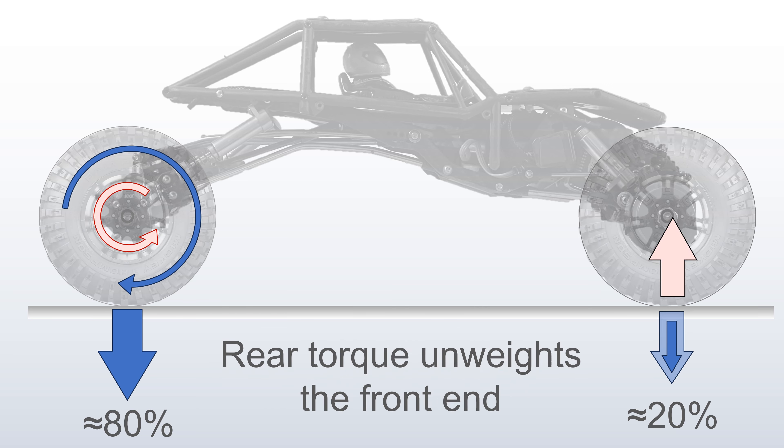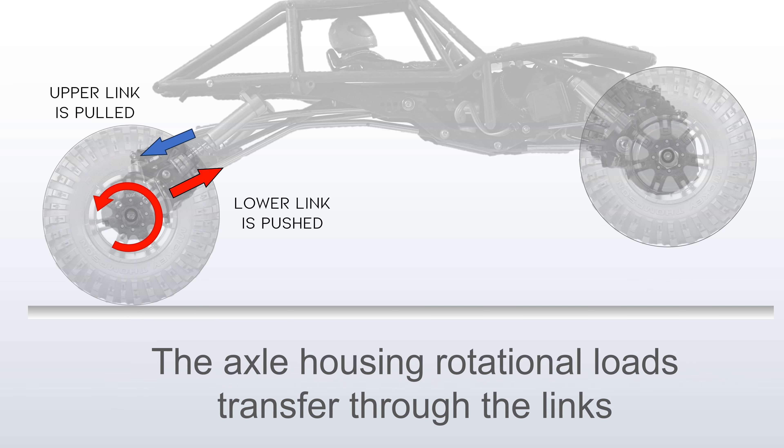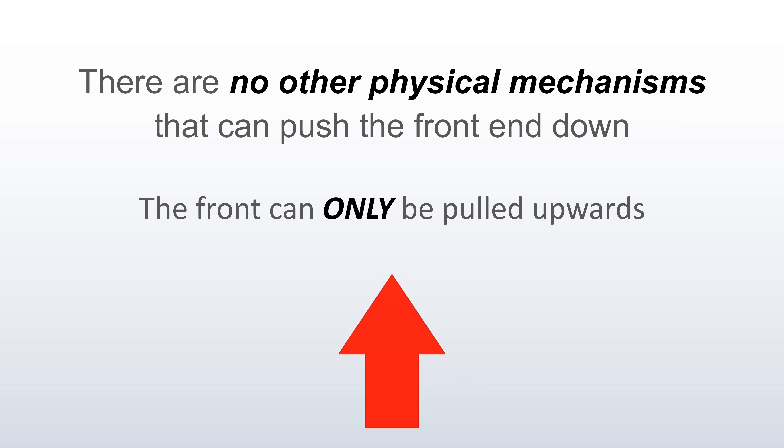This rear torque lifts up the front end, and eventually results in a wheelie, where the front wheel lifts off the ground with zero weight on it. The reaction forces from the axle housing rotational loads look like this: the upper link is pulled, the lower link is pushed, and that translates into the chassis rotating and lifting. There are really no other physical mechanisms that can push the front end down — the front of the vehicle can only be pulled upwards.